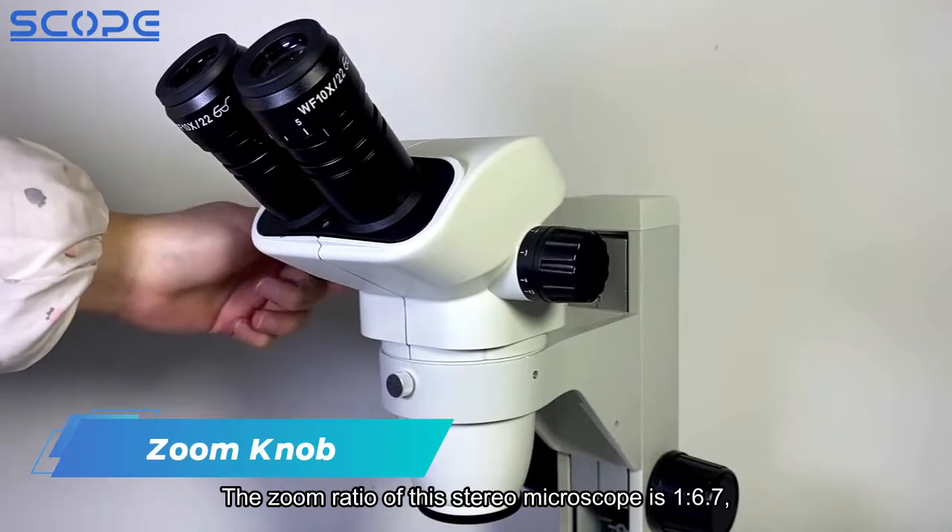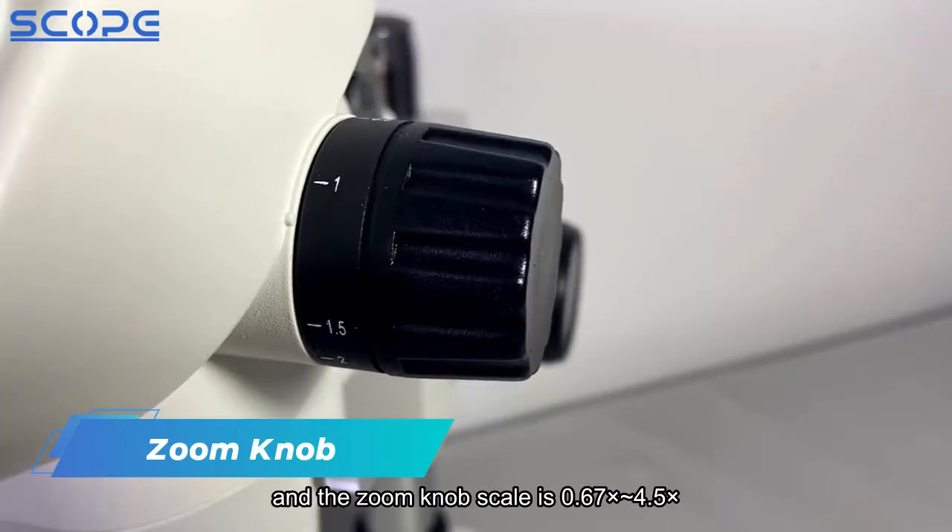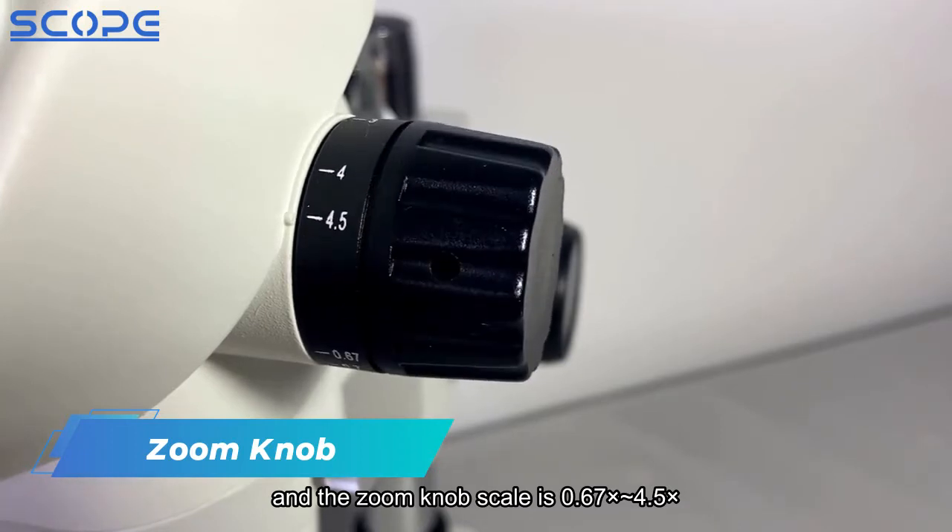The zoom ratio of this stereo microscope is 1 to 6.7, and the zoom knob scale is 0.67x to 4.5 times.